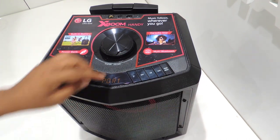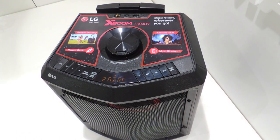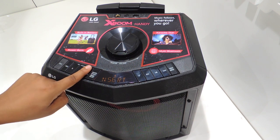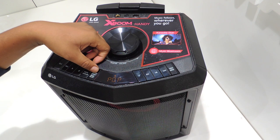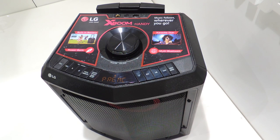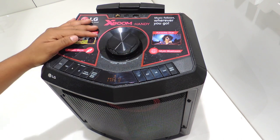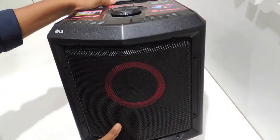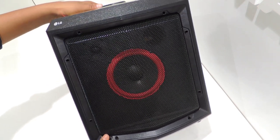Now testing the speaker quality in terms of bass, treble and clarity. That's all about the output.